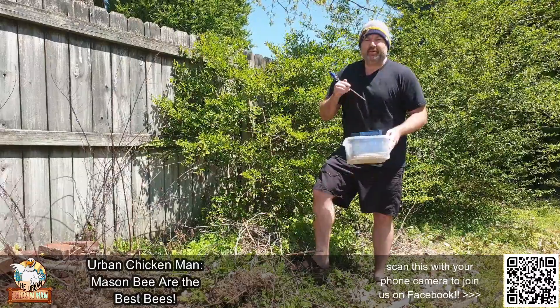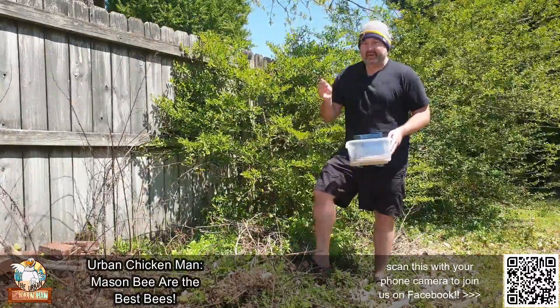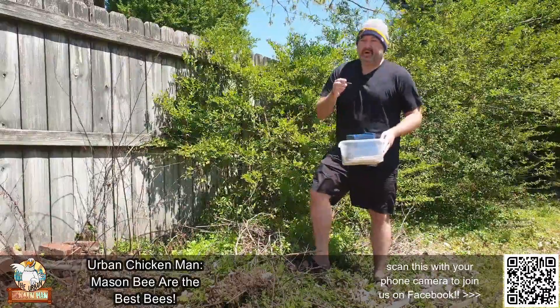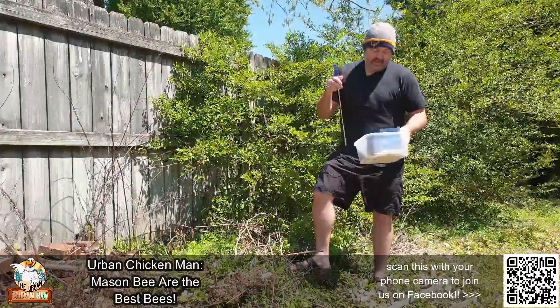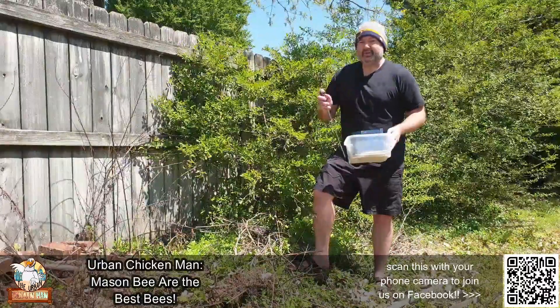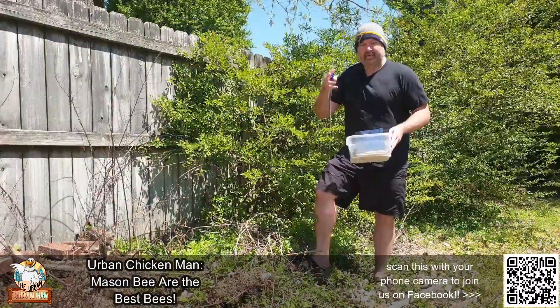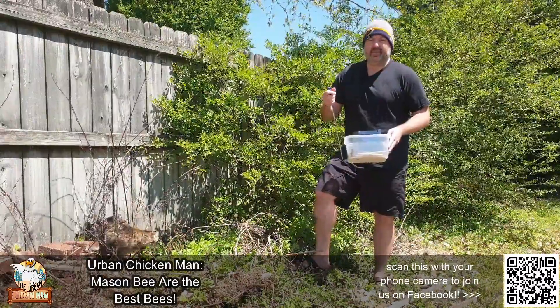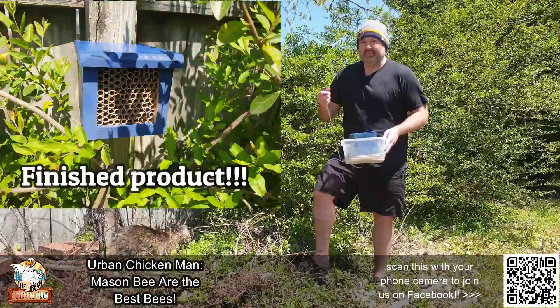One last thing: you want to make sure that you put this thing out when conditions are 50 degrees Fahrenheit. For those guys in Europe watching this — my buddies over there in Scotland — that's known as freedom units: 50 freedom units in temperature consistently for the rest of the year. After that, once they start laying eggs, it's fine. But if you want them laying in there and starting to make their nests, 50 degrees or higher. If you want to know it in Celsius — I don't know, dude, look it up on Google.